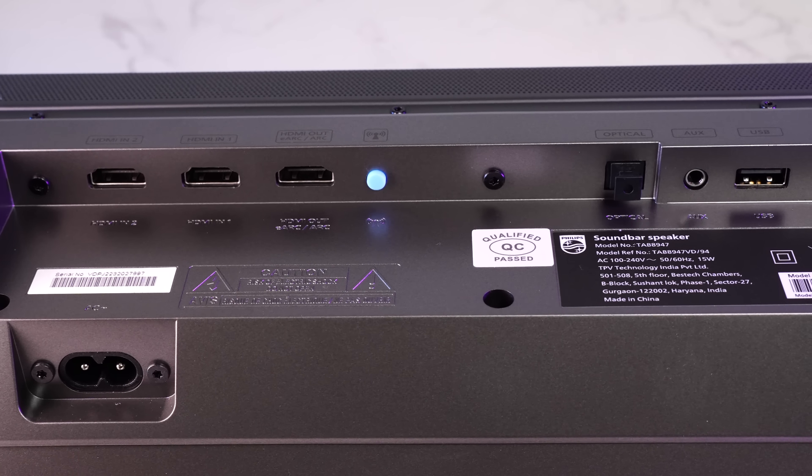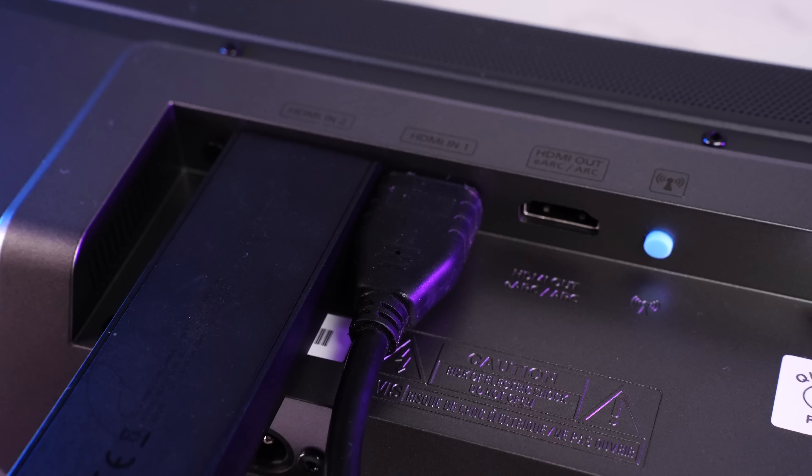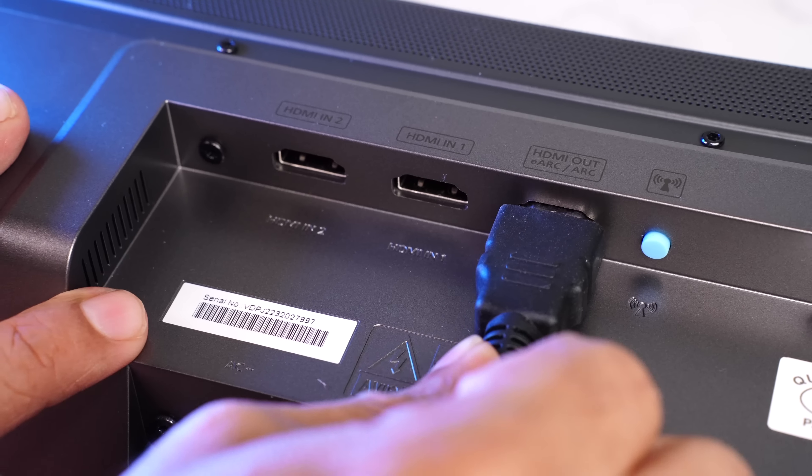HDMI 1 and HDMI 2 ports are input ports where you can connect a smart TV stick, a set-top box, or a gaming console. When connected via the soundbar, it will pass through Dolby Vision, HDR, and Dolby Atmos flawlessly — it's always better to plug into these input ports on the soundbar rather than the TV for better encoding. Setting up the soundbar is fairly easy — ideally placed in front of the TV with the subwoofer on the floor. In most scenarios the subwoofer will automatically pair with the soundbar; just press the pairing button for a couple of seconds if it doesn't. If connected to a TV, use the HDMI ARC connection — it's ideal.